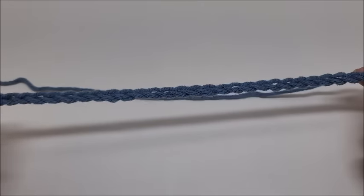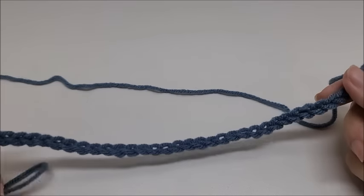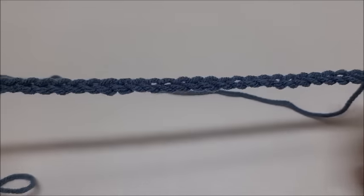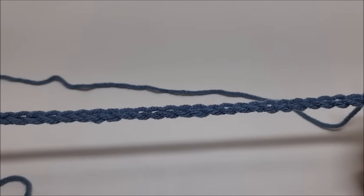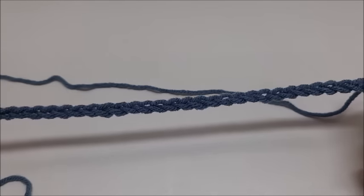We're going to start with Color A. This particular blanket has a stitch multiple of eight plus four, in case you want to make yours bigger or smaller or use this stitch for something else. Following along with me, you want to chain 148 stitches — 144 is your multiple of eight, plus four more equals 148.